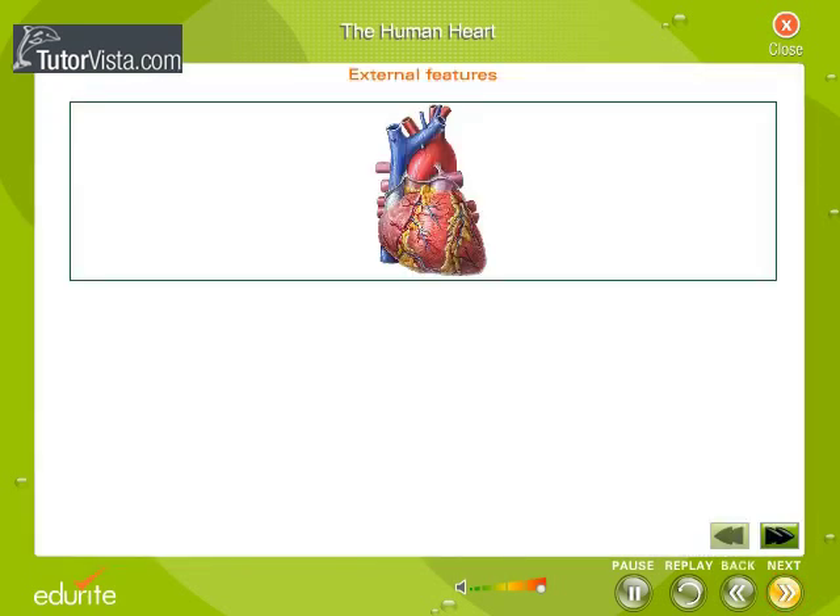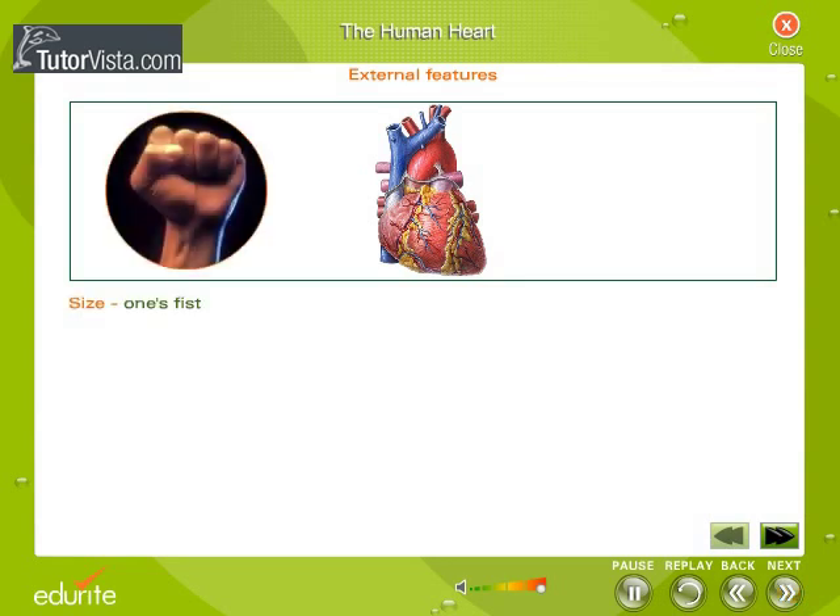Let's first analyze the heart externally. It is a cone-shaped organ about the size of a person's fist — about 12 cm long, 9 cm wide at the base, and about 6 cm thick. It weighs about 250 to 350 grams.